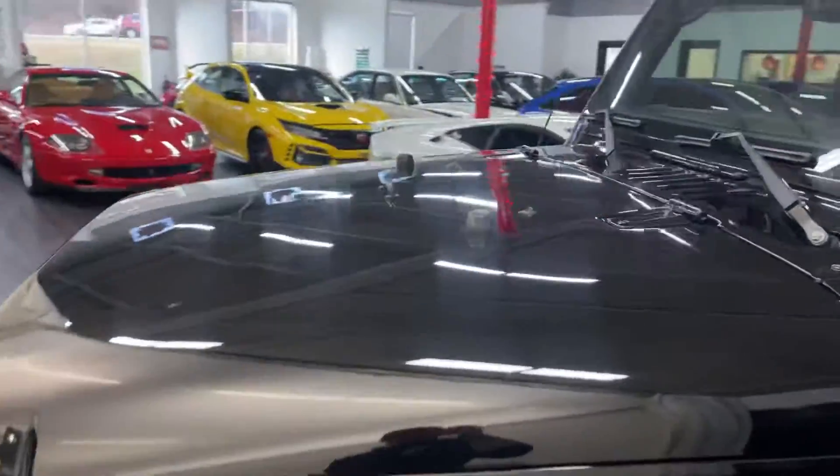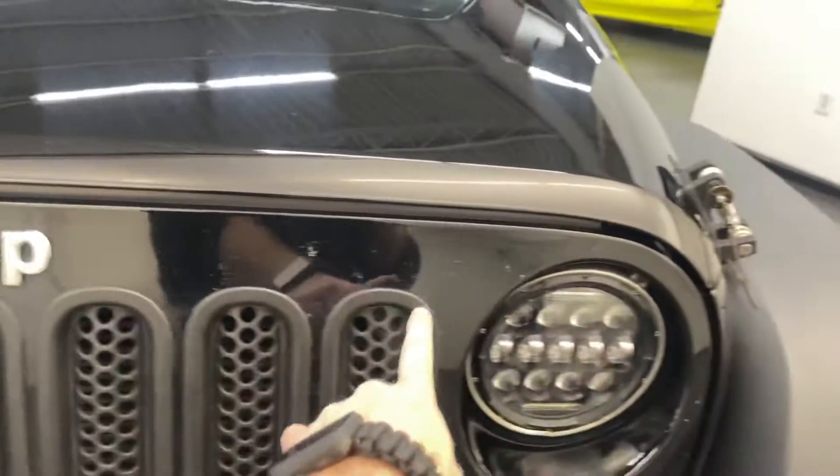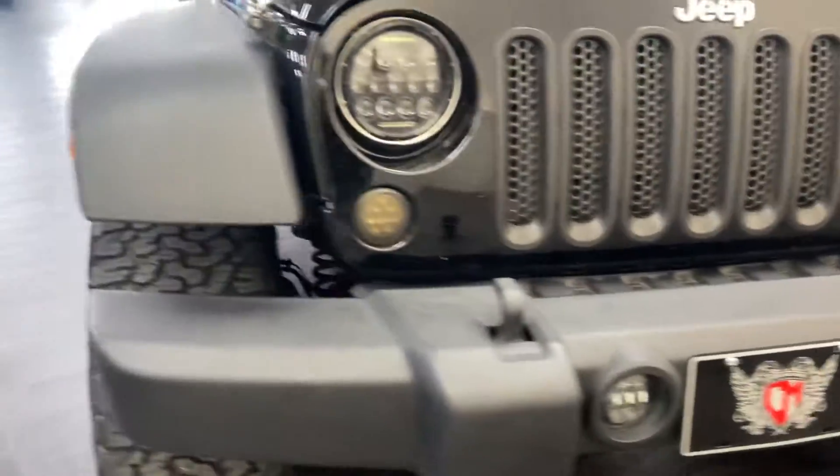Look at that hood. There are a couple little marks on here — little bug splat stuff. Oh yeah, this thing looks good.